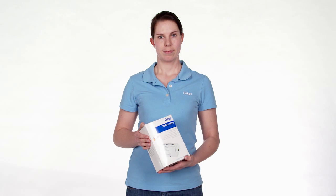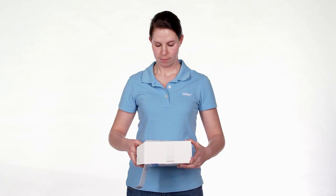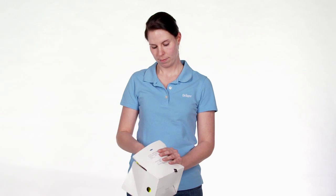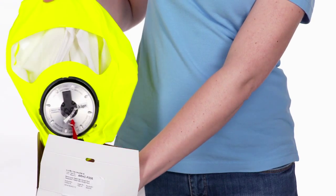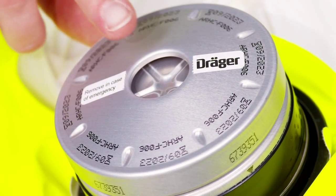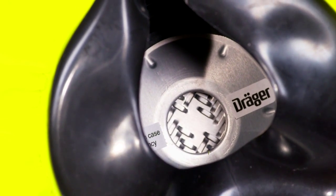In the case of an accident, the Draeger Parat escape hood in the single pack can be easily opened, removed and donned. Open the box and remove the inner cardboard box, then remove the hood from the cardboard box. Grip the red pull cords with one hand and use the other hand to pull on the escape hood until both filter sealing plugs are removed from the filter. The filter openings must be free to ensure unhindered breathing.